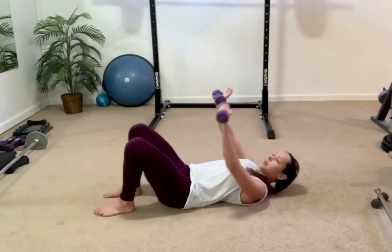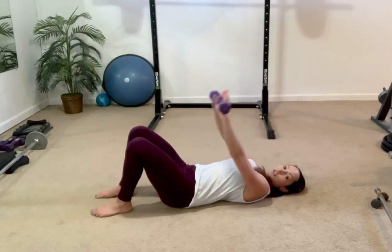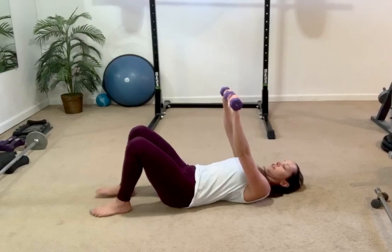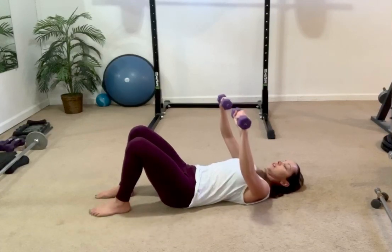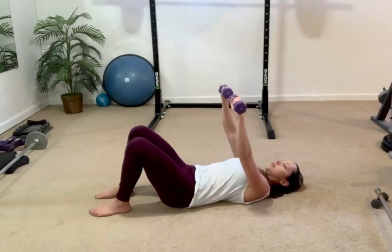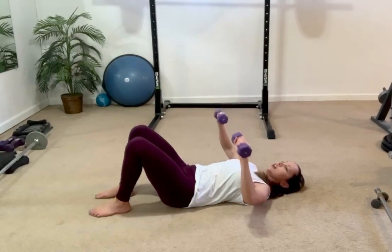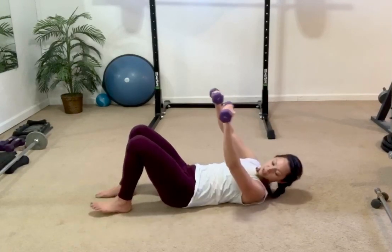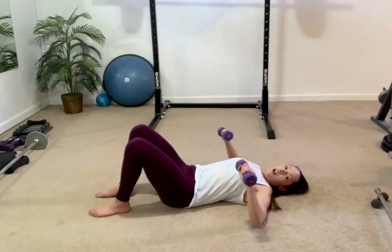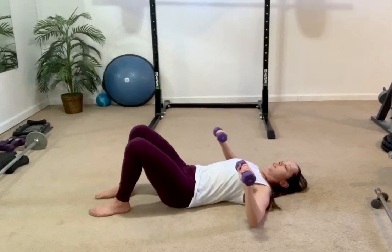Lay down on the ground. Start with the weights over the chest — not over your shoulders, you want them over the chest. Starting off: three and one — it goes three, two, barely tapping, straight up. Three, two, barely tapping, up. So much about squeezing your chest, squeezing your pectorals, and controlling every inch on the way down. Nice and slow: down four, three, two, one, up slow — squeeze. You want your palms facing your knees, not out to the side.